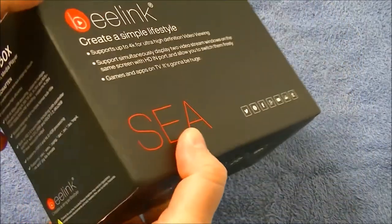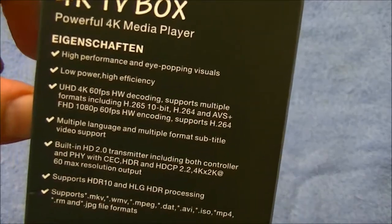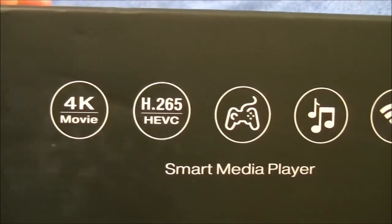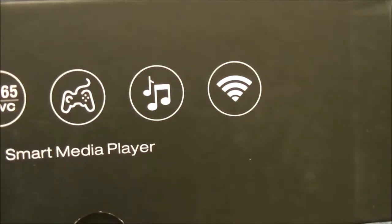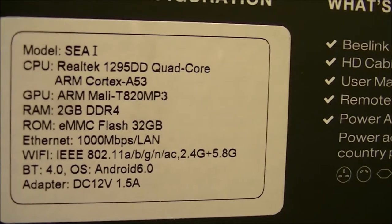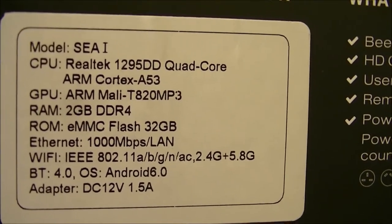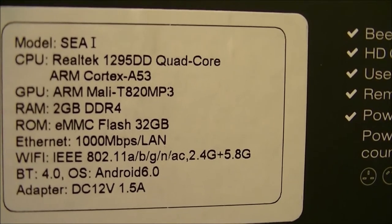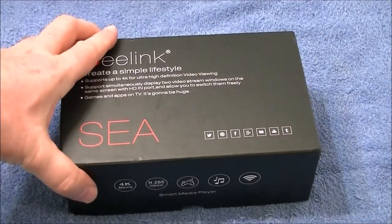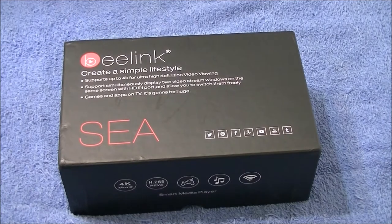As you can see, many ports — and that's what I'm excited about. It features 4K, Bluetooth, and this is the 2GB RAM, 32GB storage version with the Realtek CPU.